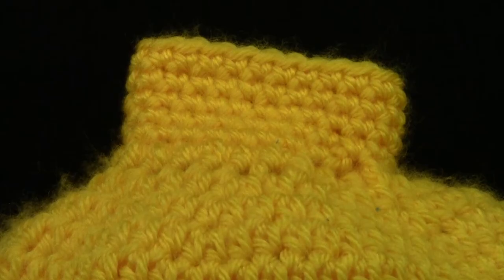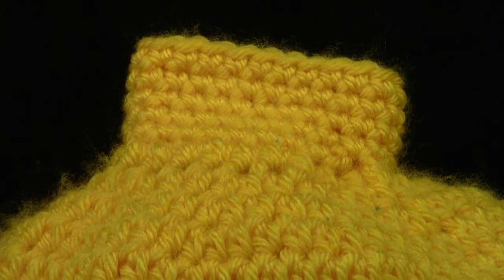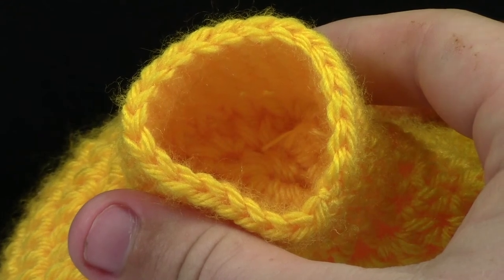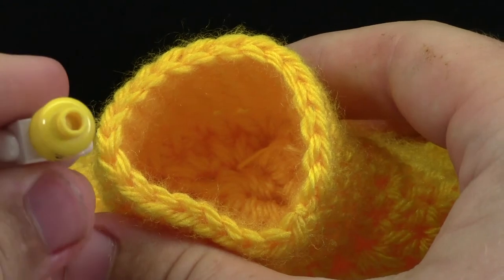It's neat because even at the very top of this hat there's the little stud, just like all minifigure hats have. It's really detailed — the stud has been left open at the top, just like most minifigure head studs.